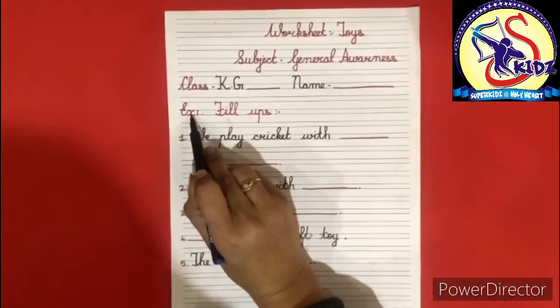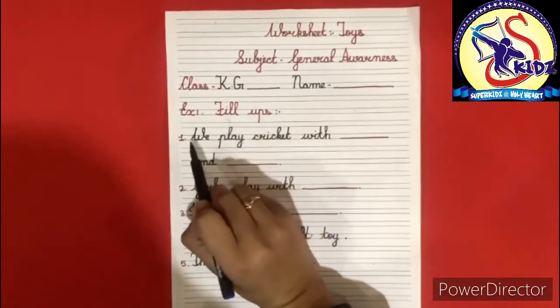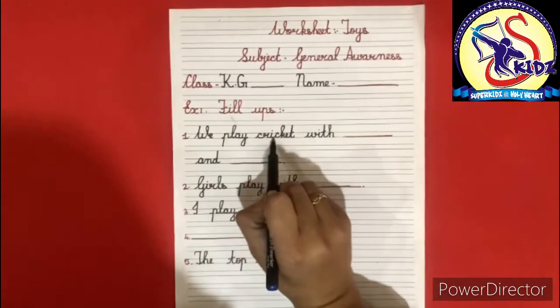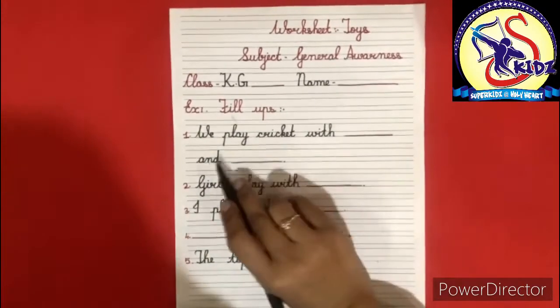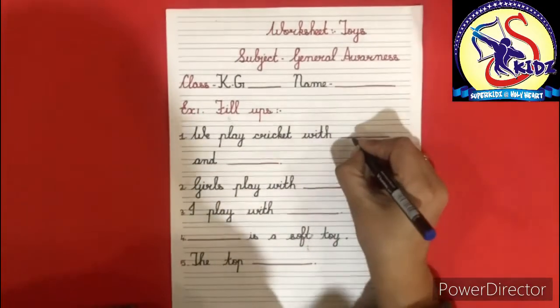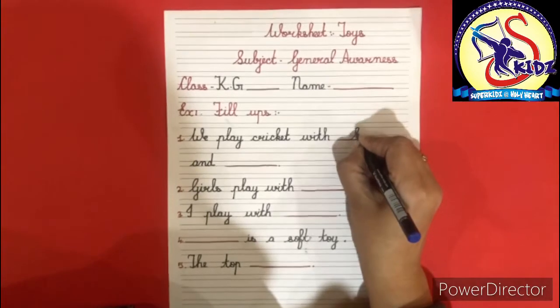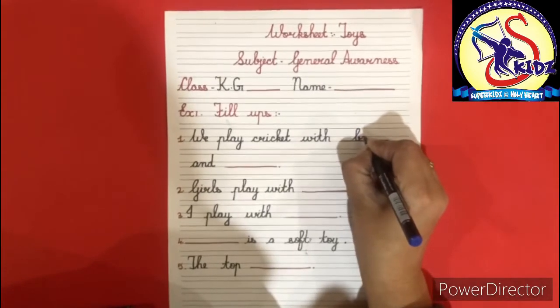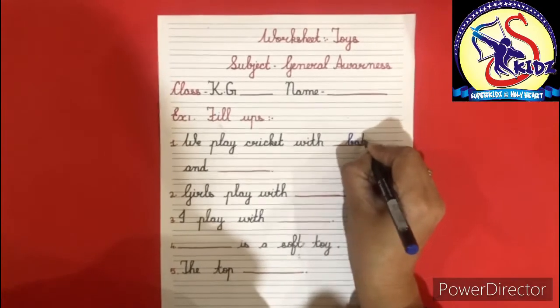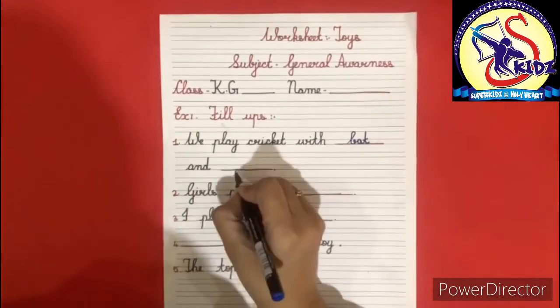Exercise number 1 — Fill-ups. First fill-up: we play cricket with dash and dash. The answer is bat. B-A-T, bat and ball.